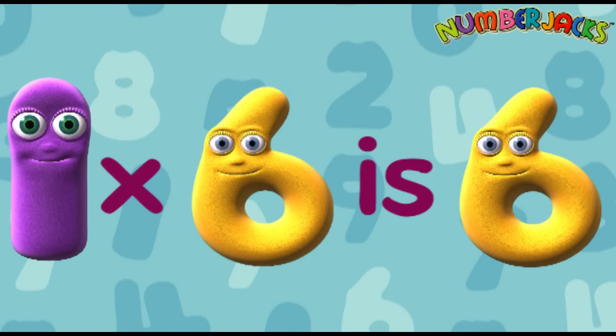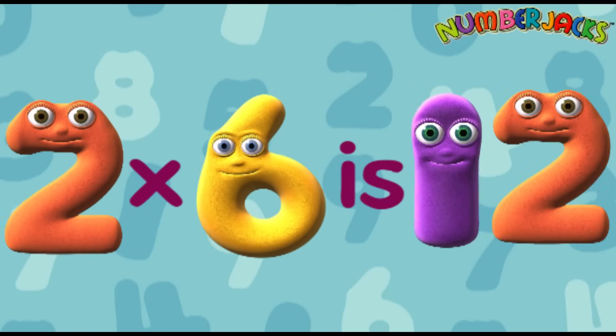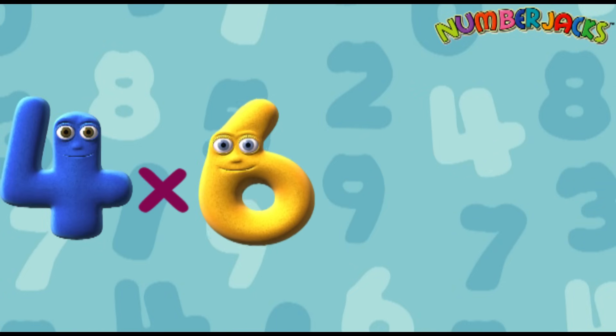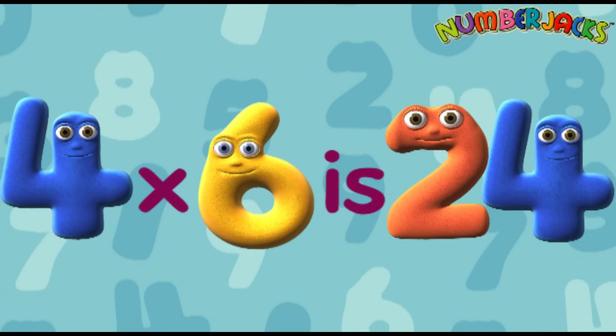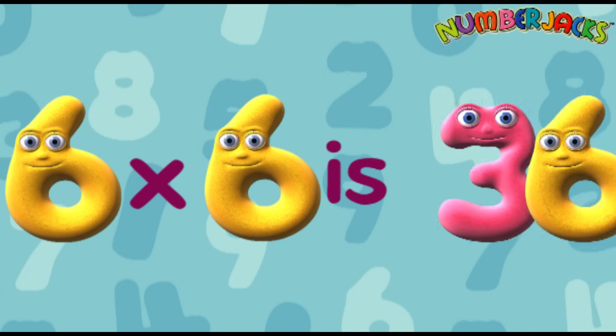1 x 6 is 6. 2 x 6 is 12. 3 x 6 is 18. 4 x 6 is 24. 5 x 6 is 30. 6 x 6 is 36.